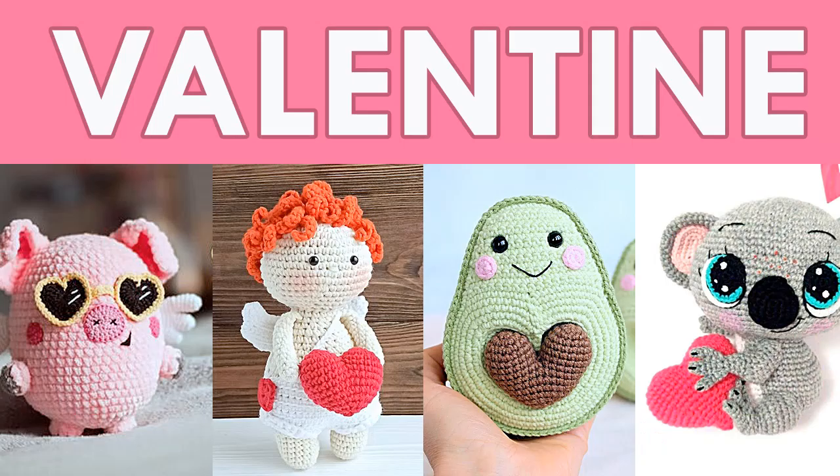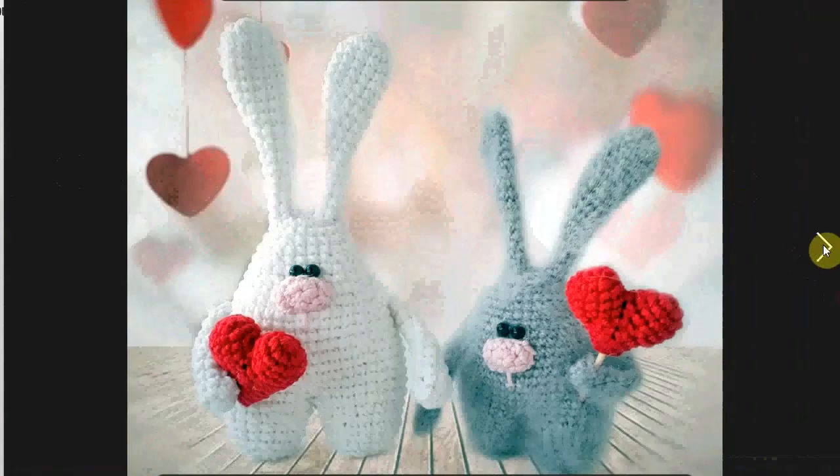Hello and welcome to my channel. Today we're in Valentine's Day mood as we peruse through these wonderful Valentine crochet patterns.